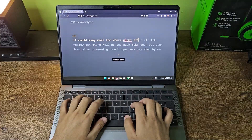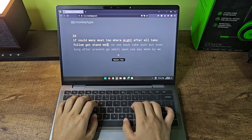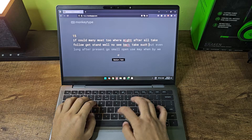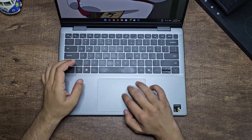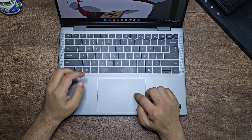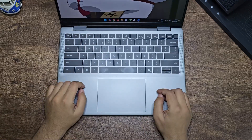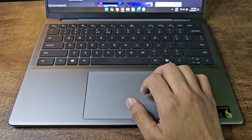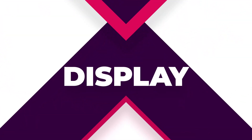The keyboard is really good — there's a nice clickiness to it, though it may be a bit loud for some people's taste. For the trackpad, this is a really large trackpad that supports all gestures, but unfortunately it is not a haptic touchpad — it's a clicky touchpad. At this price point, it's not even a glass-top trackpad, so the feel isn't that nice, but it gets the job done.